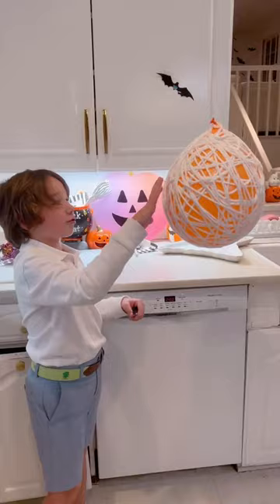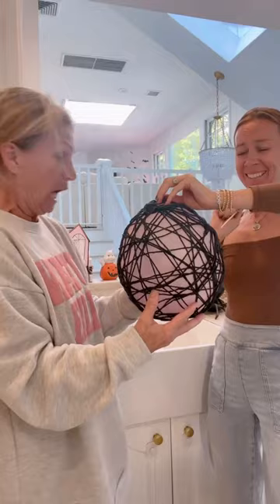The next day, pop the balloon — wait till you see how cool this is — and leave these really cool spiderwebs I decorated with some spider rings.